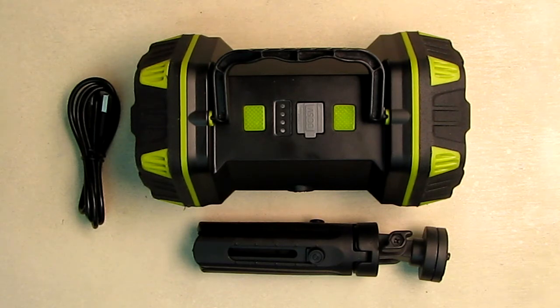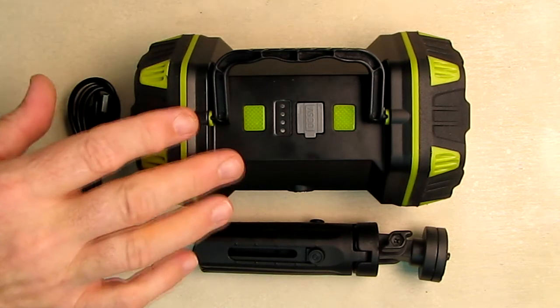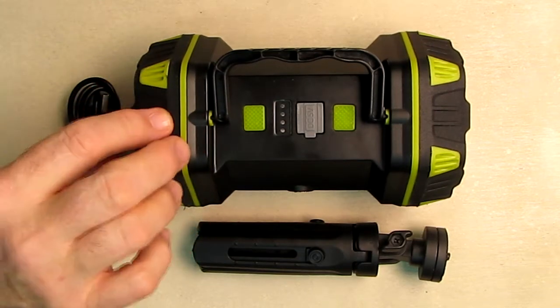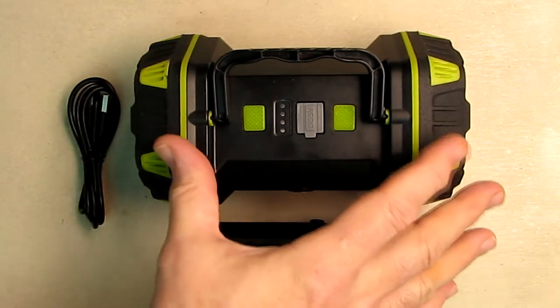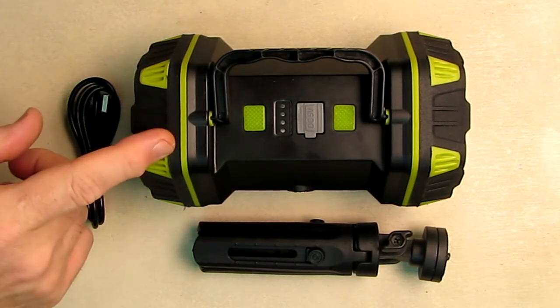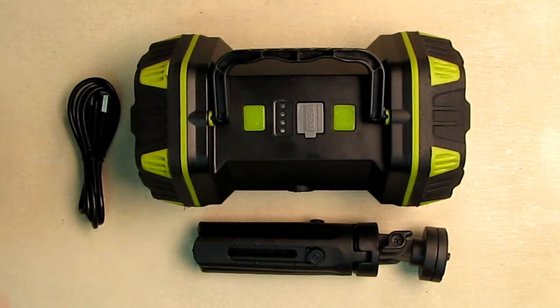It's totally rechargeable and portable, and that 4800 milliamp hour battery can charge a lot of devices — we're going to show how simple it is to use. This looks really durable and waterproof. I can see seals everywhere on it. It's all ABS plastic with a rubberized coating on the ends in case you drop it, and it's very durable looking. In fact, I dropped it during the review and nothing happened to it.